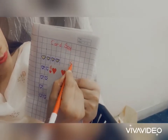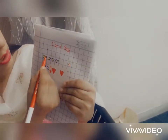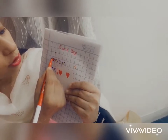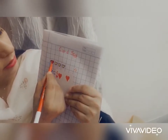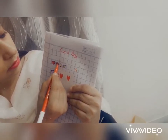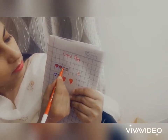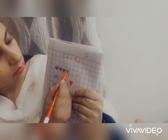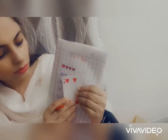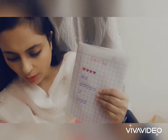Now I will write here four and I will also color these hearts. I have taken red color — you can take any color. Now this card I will keep on one side.